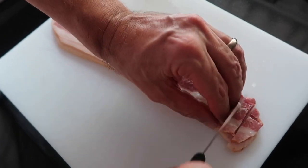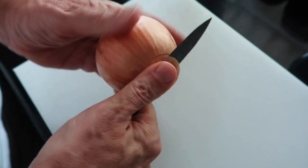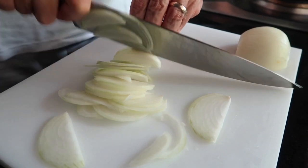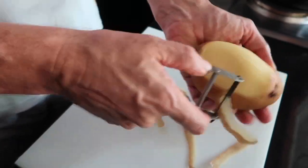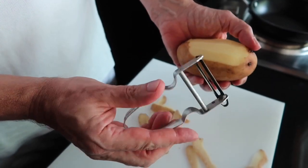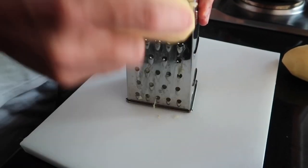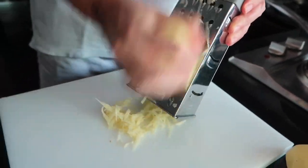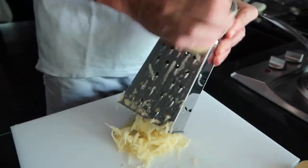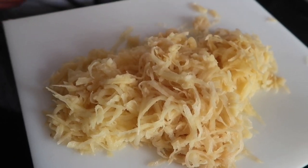We cut the bacon into strips — they don't have to be too fine. Then we peel the onion and cut it into fine slices. Next we peel the potatoes; a potato peeler works great because it just goes so easy. Now we grate them on the rösti grater and you see it comes out like this. Make sure you don't wash your potatoes because you need all the starch for the rösti to hold together.